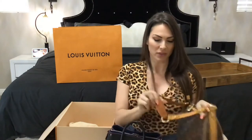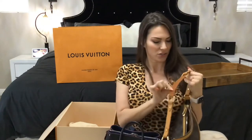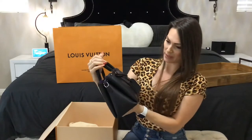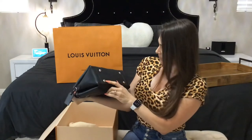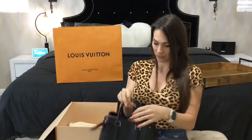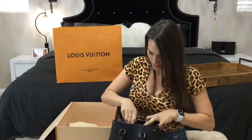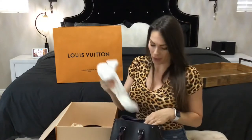Speaking of that, my next video will probably be replacing all the leather on my Tulum, because the patina on one handle is a little darker, so I'll do a video on making that bag brand new again. Back to this one — these are pretty big silver feet on the bottom.